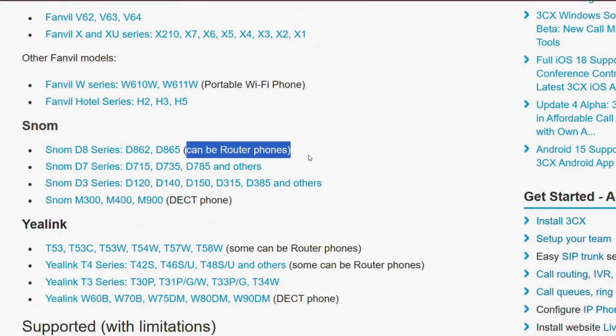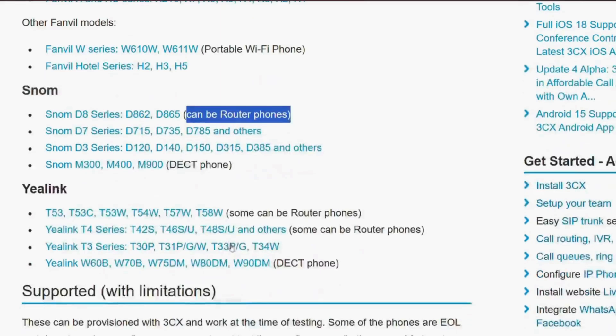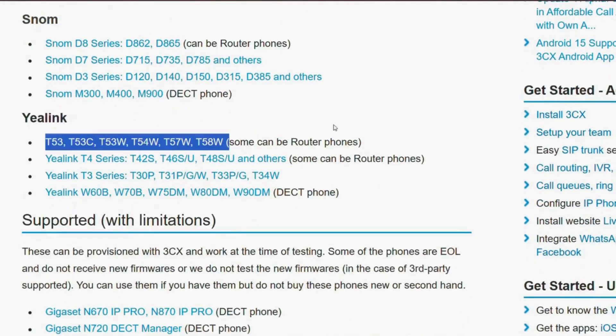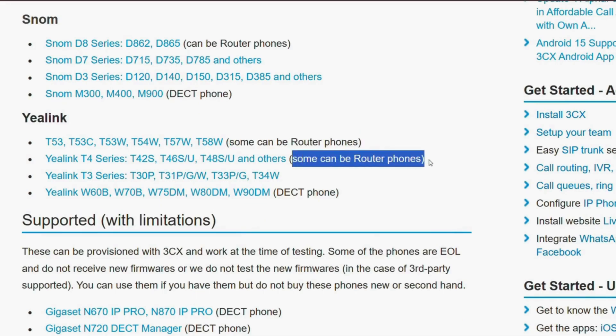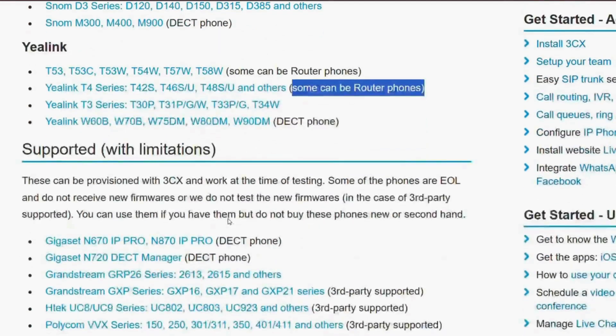And that's it for the video — your router phone is all set up and ready to go. I hope this video made the steps simple and easy for you. For any further assistance, please reach out to us at uc.bluechipid.co.nz. See you next time, bye!